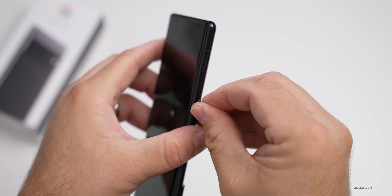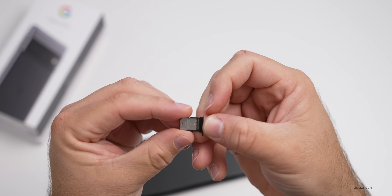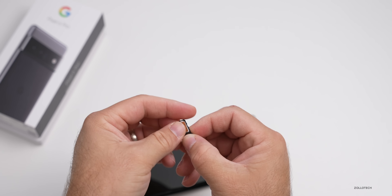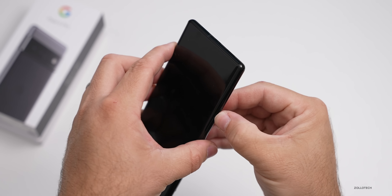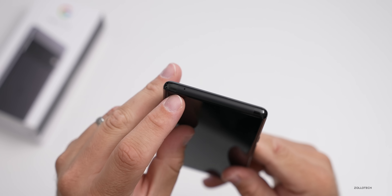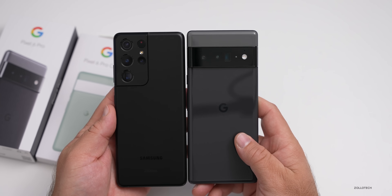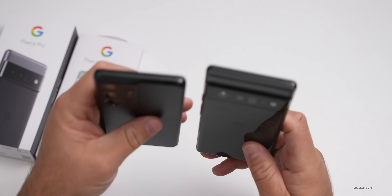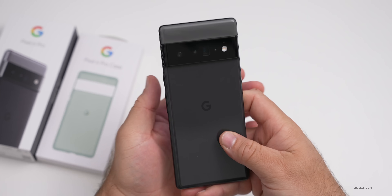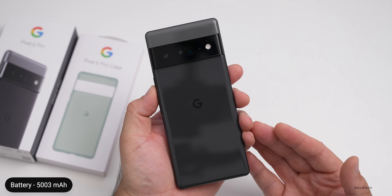We'll pop the SIM card tray out — it took a lot of force to pull that out. It's the little SIM card tray, nothing there. I'm going to put a Google Fi SIM card into it. On the top there's nothing other than a microphone. For a quick size comparison with an S21 Ultra, it's about the same height and width, and a little bit thinner. But that thinner profile doesn't mean a smaller battery — it has a very large 5,003 milliamp-hour battery, or a minimum of 4,905 milliamp-hour according to their spec website.